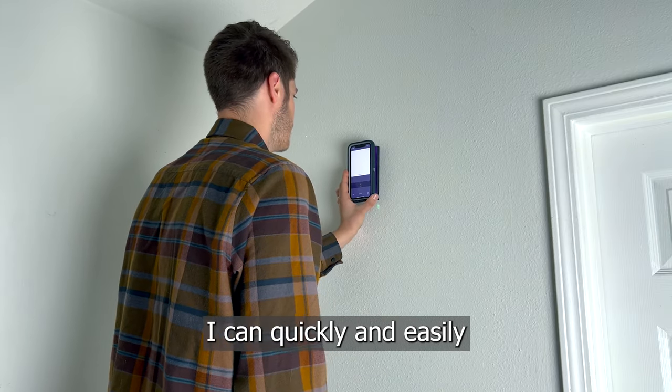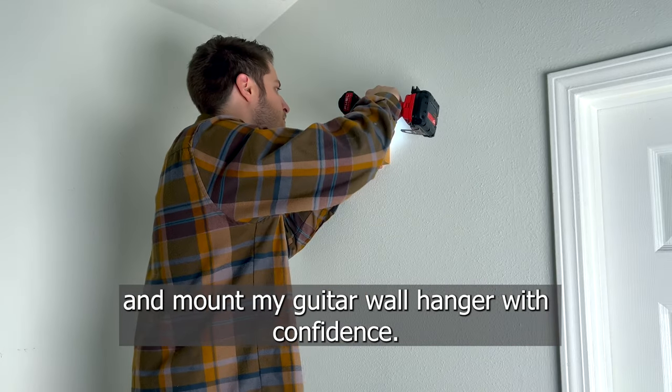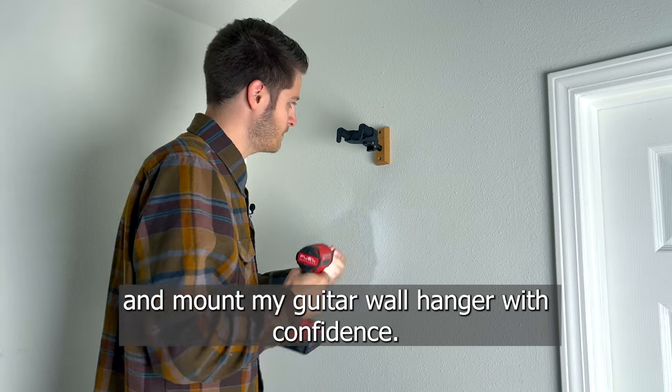With the Wallabot calibrated to my wall, I can quickly and easily scan my wall, find the center of the stud, and mount my guitar wall hanger with confidence.